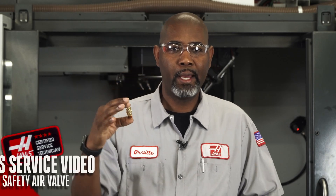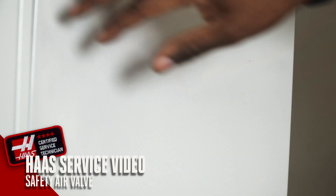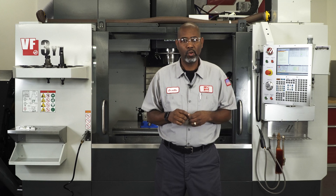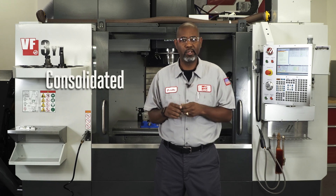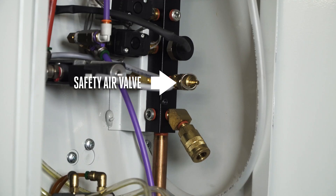This pressure relief valve has a max pressure setting that limits how much pressure can pass through the valve. We call this the safety air valve. We use this valve in the CALM pneumatic system, and in 2016 the set pressure of this valve was changed from 140 psi to 130 psi.